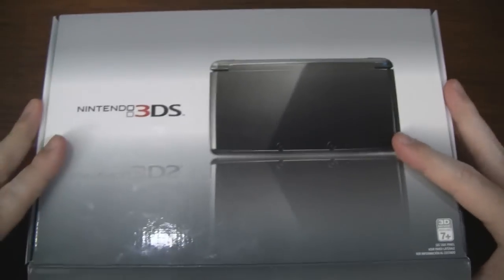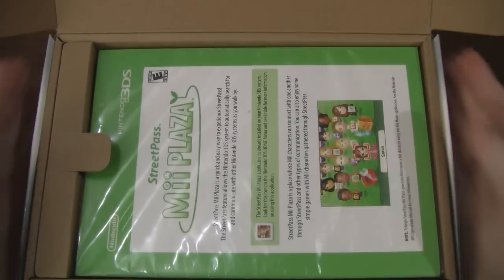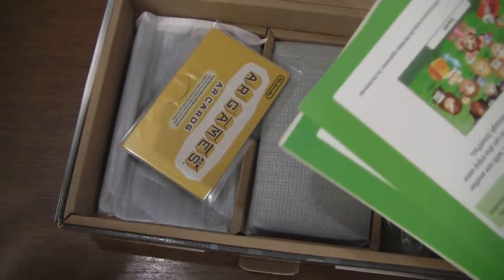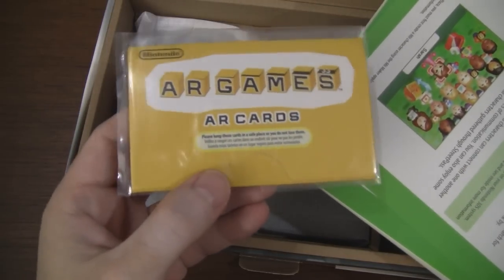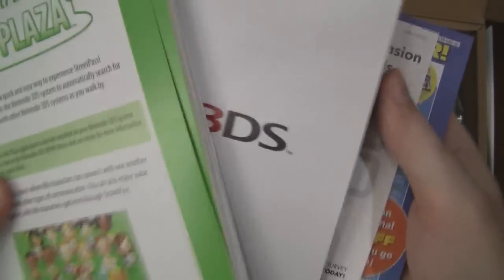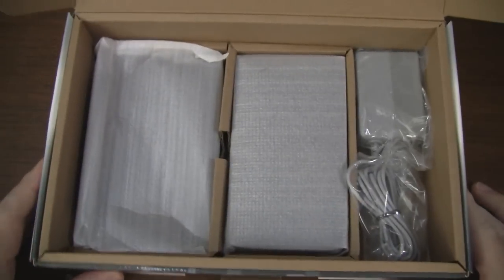We'll go ahead and open it up. Flip open the flap and here we go. Looks like we have some manuals here. We have our augmented reality cards, so we can use our cameras on the 3DS to play some mini games. We have some street pass info, a quick start guide in multiple languages, and then here is this massive manual. Looks like there are some nice colored pictures in there. Then we have Nintendo Club, warranty information, stuff like that.